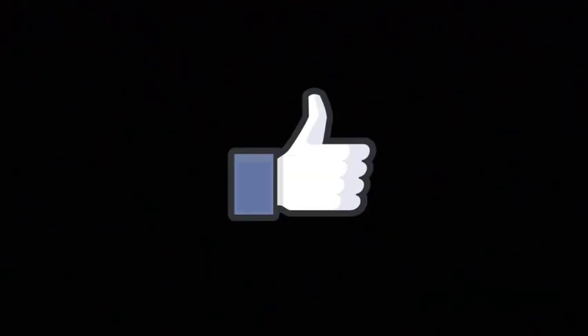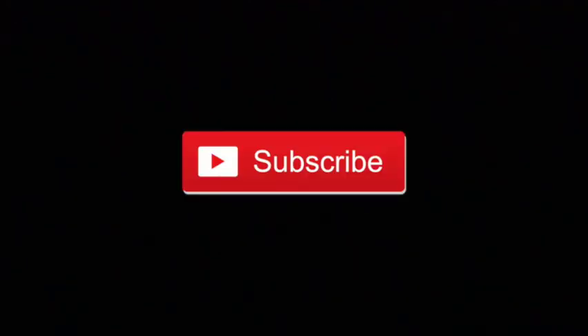Well y'all, that just about concludes it for today's video. If you haven't already, make sure to like, comment, and subscribe — and don't forget to follow my Instagram @0piratoryt. With that being said, I will see you all in the next one.